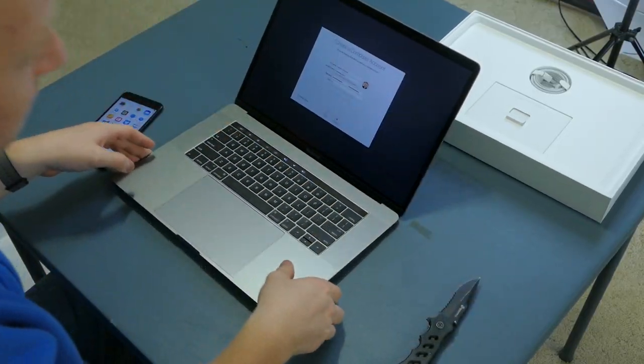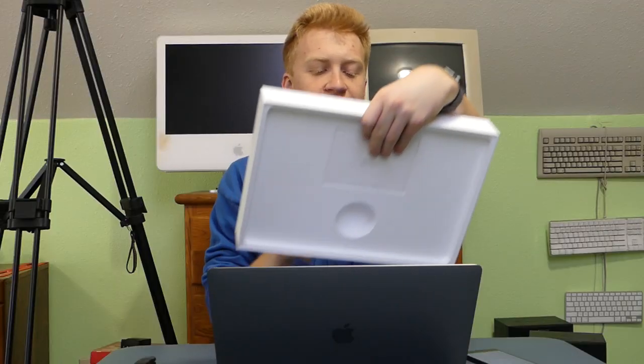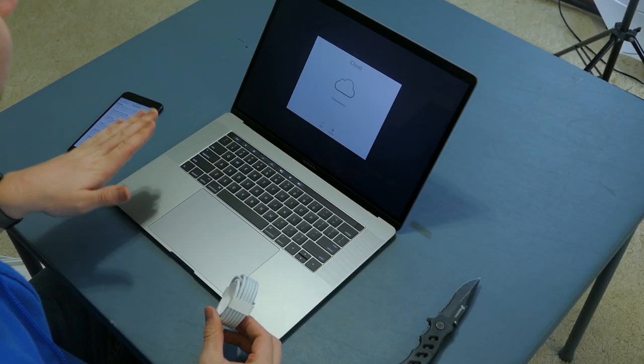This has got 256 gigs of solid-state storage, four USB-C ports on the side — those are Thunderbolt 3 and can support 5K video output. The GPU is a Radeon Pro 450 with two gigabytes of GDDR5 memory. It's an i7 core, 2.6 gigahertz quad-core. The speed of the regular 13-inch Touch Bar MacBook Pro was great when we tested it — it could edit 4K footage no problem — and this is double that and with an i7.